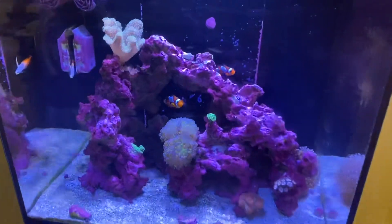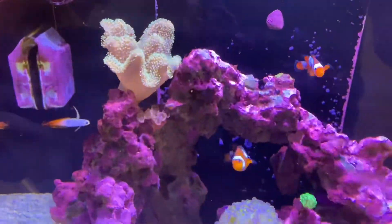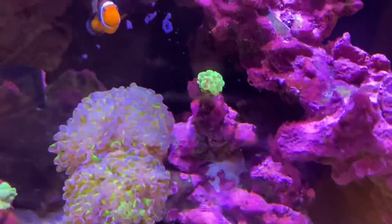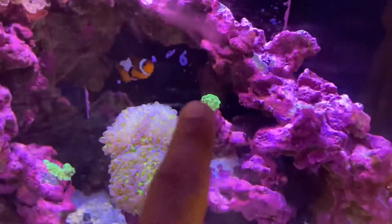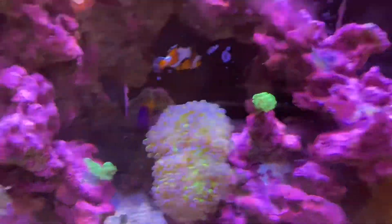Here we have a reefer — Red Sea Reefer 170. You can see the corals are doing great. There's a hammer coral blowing up real big. This hammer coral was surrounded by aptasia all around it. We took care of that and you can see the heads coming back.